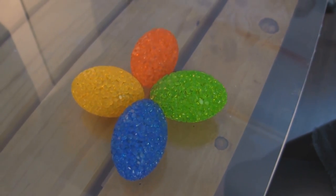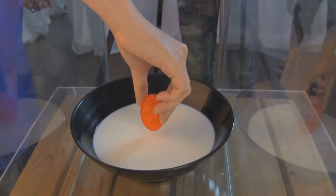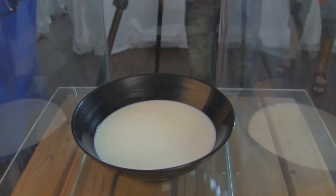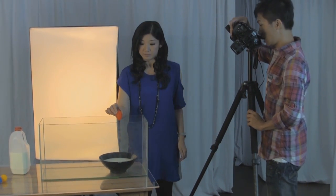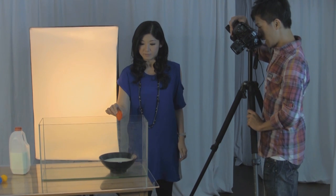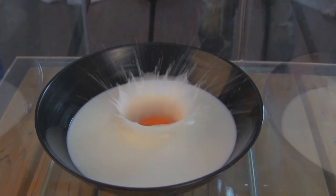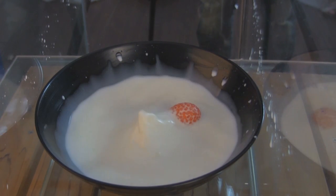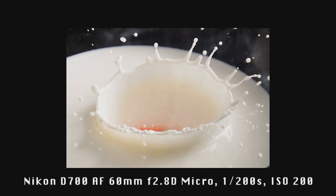For the object, try to use something with proper weight so that the splashes come out perfectly. Position the object in the middle of the bowl and make sure to focus manually. Before dropping the object, check carefully that it is positioned in the middle of the bowl. To drop the object at the right time, you have to count with your partner each time. Try some more times if the picture fails — you may want to shoot several times, so be patient.